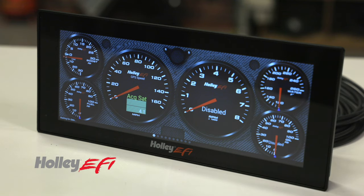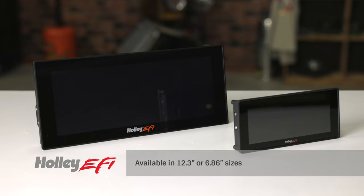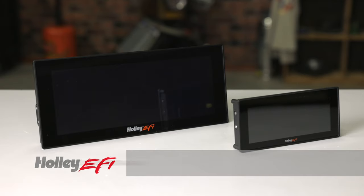Holley's standalone digital dashes can replace all your traditional gauges with a state-of-the-art full-color touchscreen. Available in two sizes, the touchscreen auto-dims giving you crystal-clear sharpness day or night.